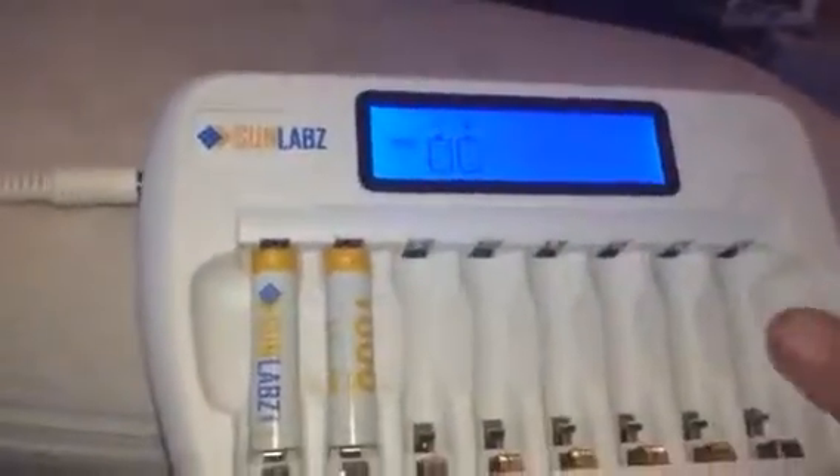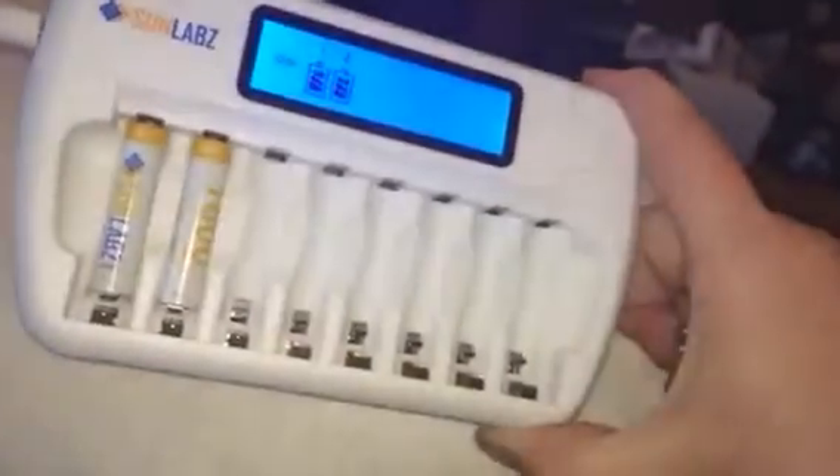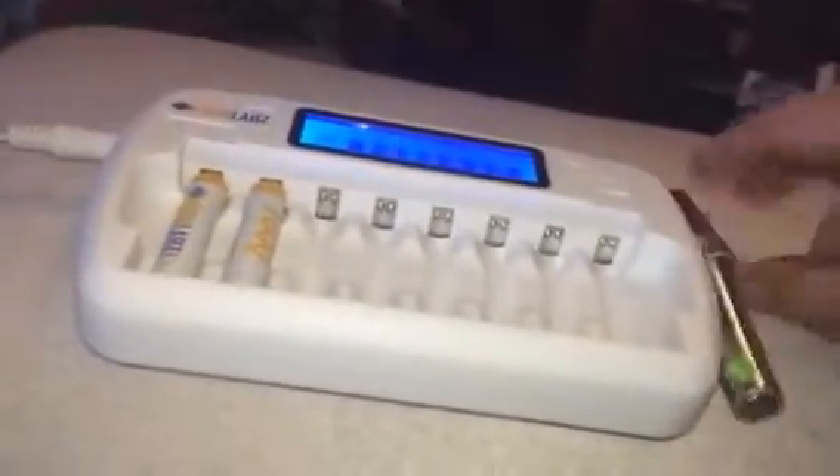When it's ready to be taken out, you just take them out, and as you can see, it disappears off of here. So it tells you how many are charging, when they're done charging, etc. It's a really great little set — you can do up to eight batteries in this one little charger. It's a really great way to keep batteries charged up and ready to be used.